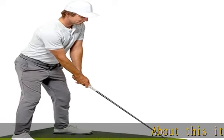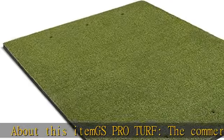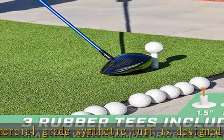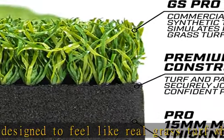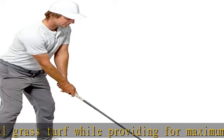About this item: GS Pro Turf, the commercial grade synthetic turf is designed to feel like real grass turf while providing maximum longevity. 15mm mat thickness, made using a robust 15mm layer of non-slip foam padding to simulate real turf and provide maximum stability on any surface, indoors or outdoors. Huge 5 feet x 4 feet size.